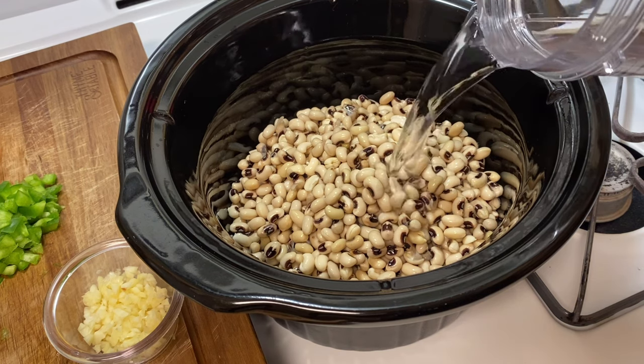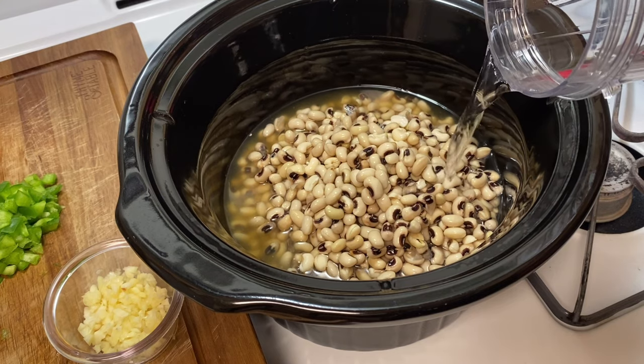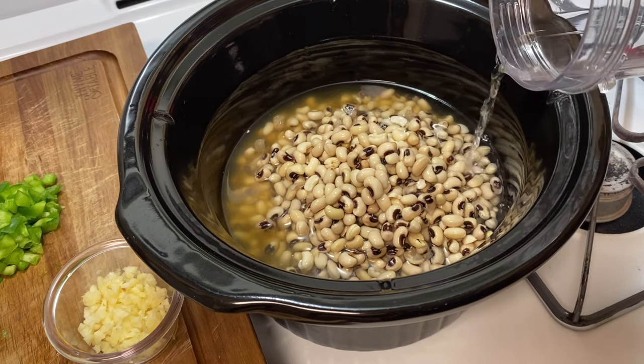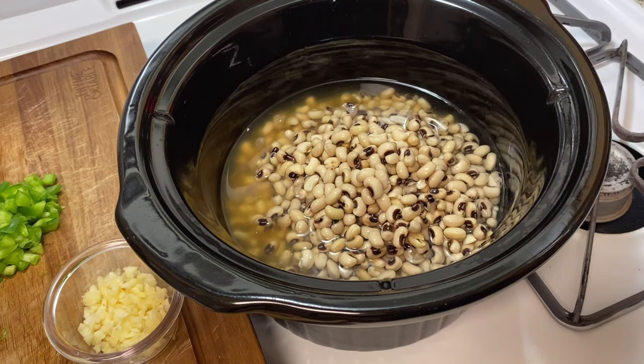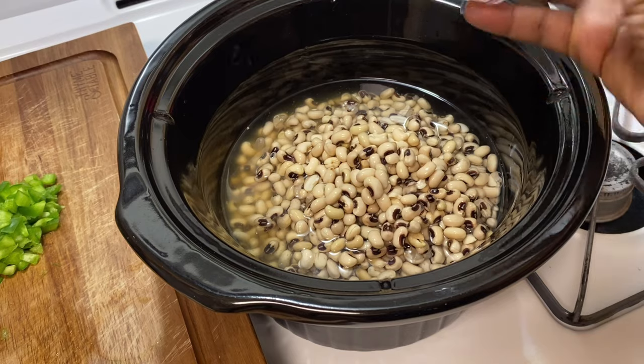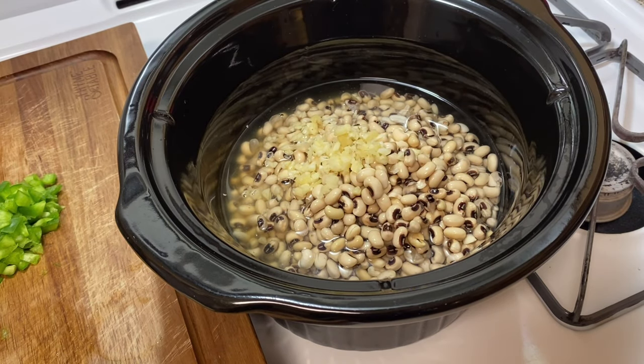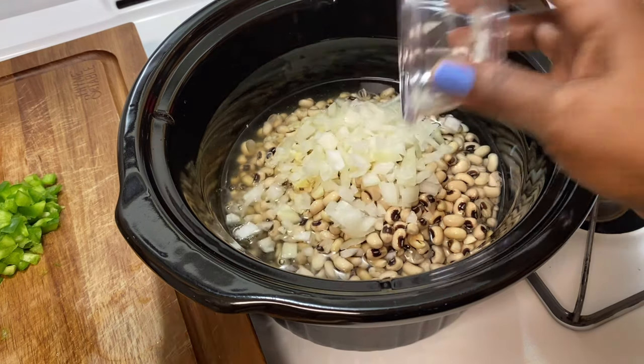I'm going to be filling just over the top of the beans. Then I'm going to add in about three or four minced garlic cloves. I'm using a small onion — I'm going to do half of a small onion.